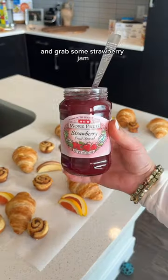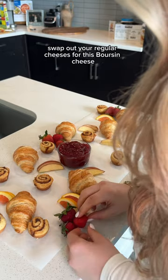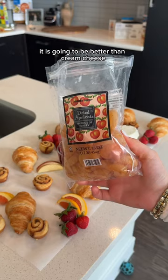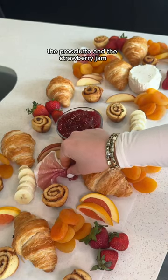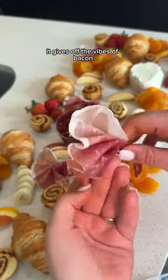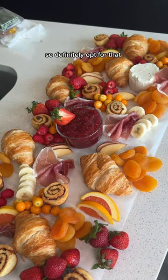Toss on your fig jam and grab some strawberry jam. Swap out your regular cheeses for boursin cheese — I promise you it is going to be better than cream cheese, especially paired with the croissant. The prosciutto and the strawberry jam give off the vibes of bacon instead of doing actual bacon, so definitely opt for that.